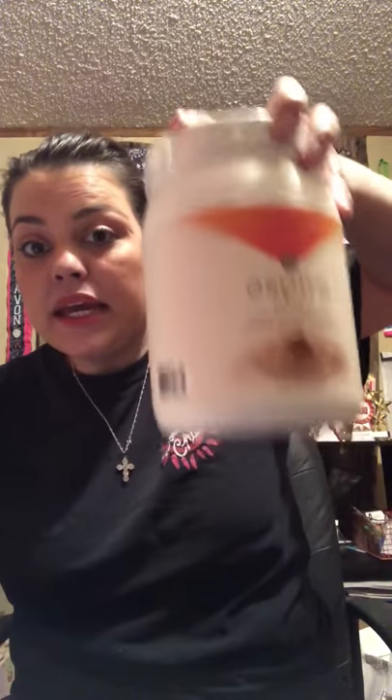You get 15 servings in this big old container. We also have packet sizes — you get 10, so it comes in individual packets too. It's $35 for this big tube that will last a month. It satisfies hunger and can reduce cravings.